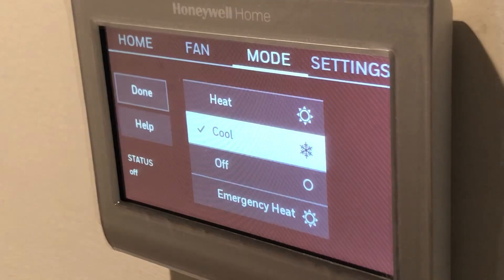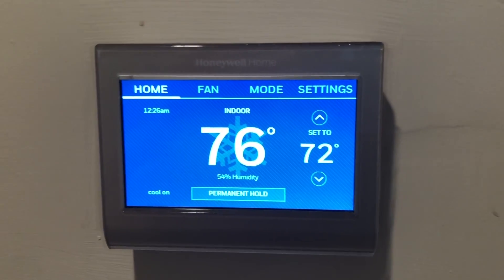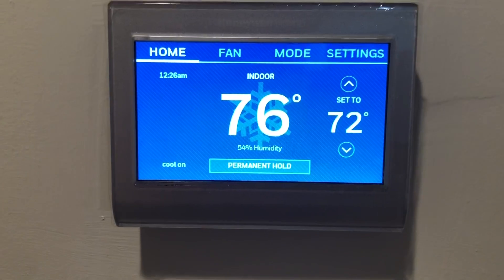We can set a temperature or a type. You'll notice it'll say 'waiting for equipment' — don't worry about that, it will take about five or ten minutes to get this thing ready. And now it's up and running. You'll see it says 'cool on' in the bottom there, so it's functioning and running.